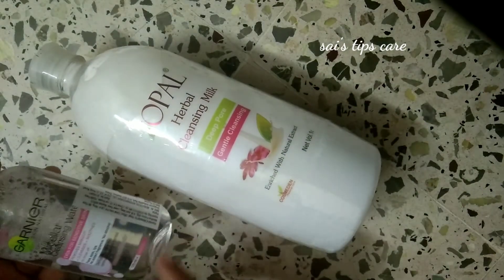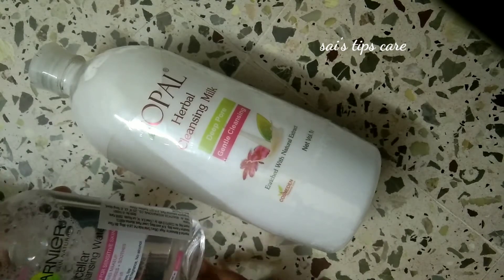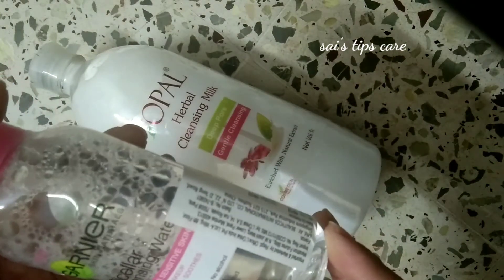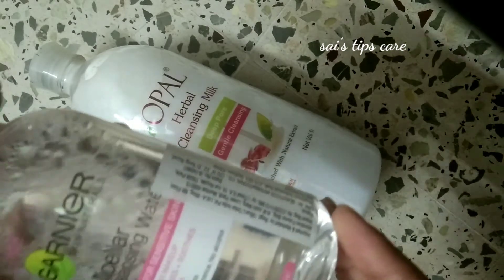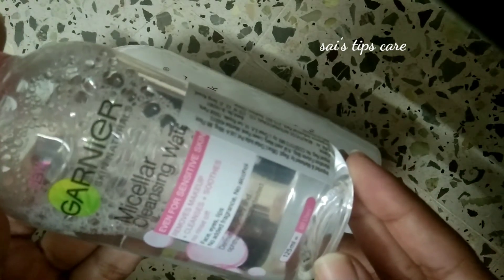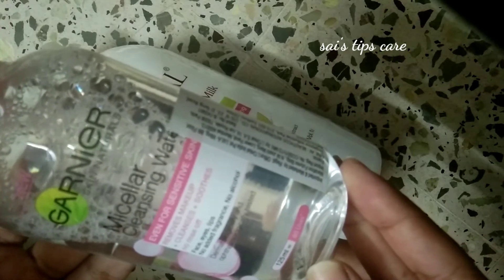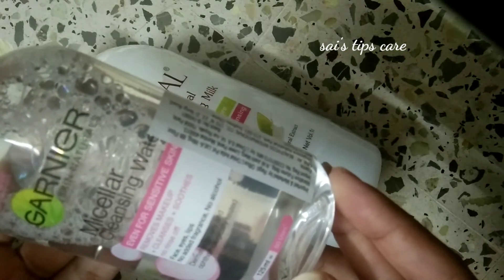Next one — I used a milk base, then I moved to a water base. I'm going to use Garnier Skin Naturals. This is cleansing water. Even for sensitive skin, it removes makeup, cleanses and smoothes. No rinse off required. It works on face, eyes, and lips.